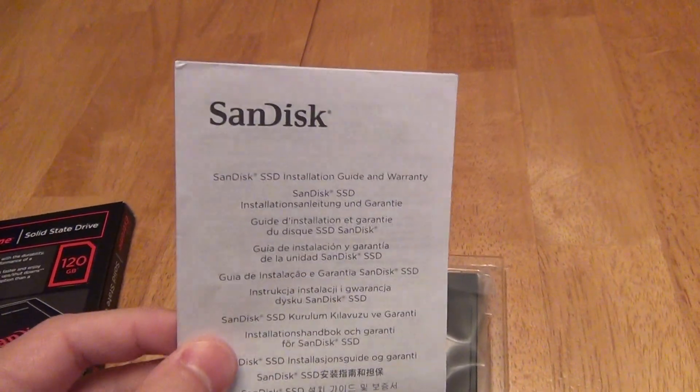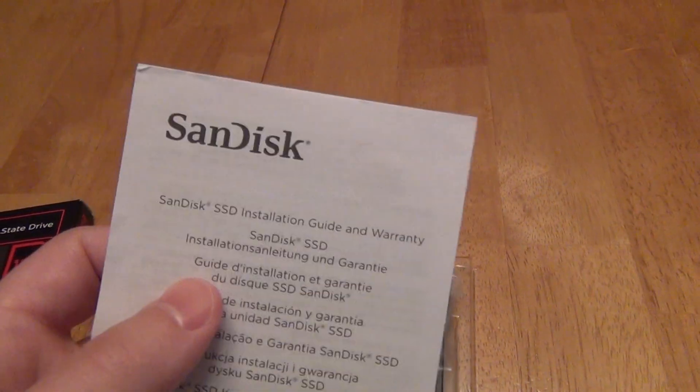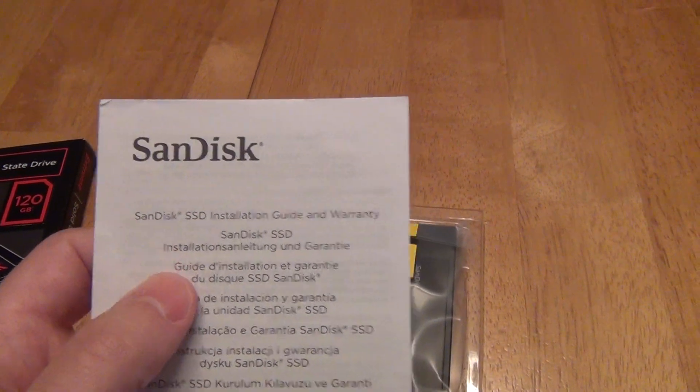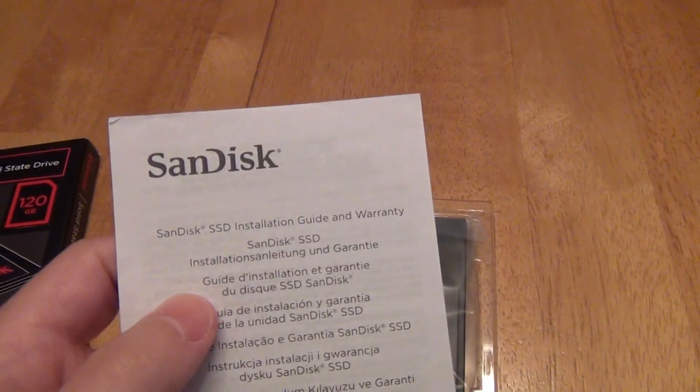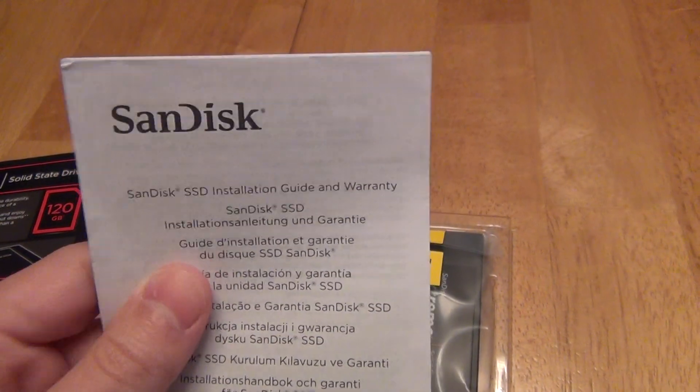When it gets to the installation instructions, all it tells you is to go look at your manufacturer's guide on how to install a hard drive. That's not what I was looking for. I get that I need to install the hard drive myself, but the important thing in the upgrade experience is how to actually migrate data from one hard drive to another without just relying on your own backups and figuring out how to reinstall Windows from scratch.